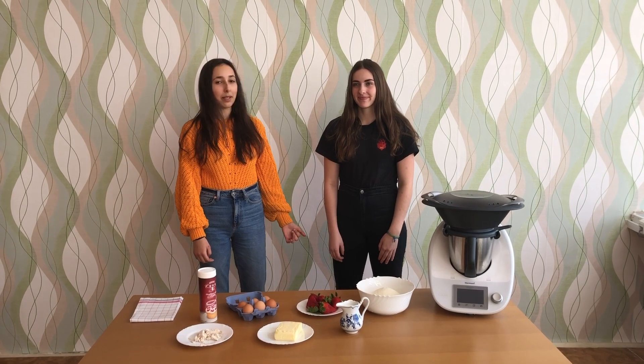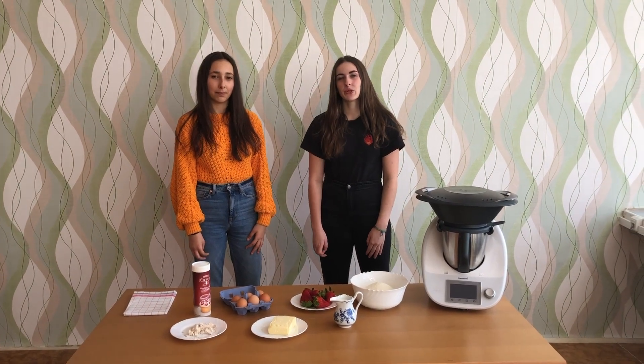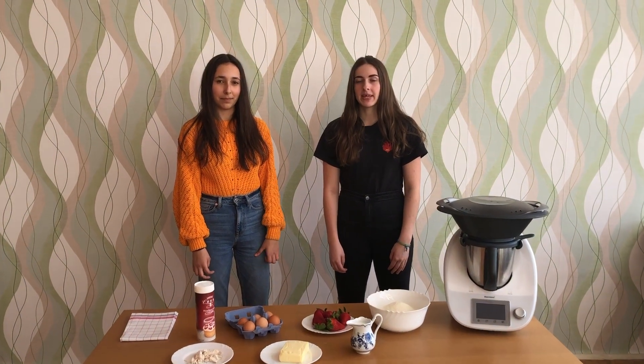Hi, my name is Sofia. My name is Anja. And today we show you how we make typical Czech food, sweet dumplings with strawberries.